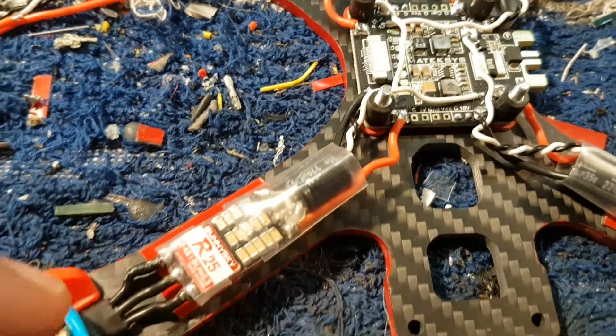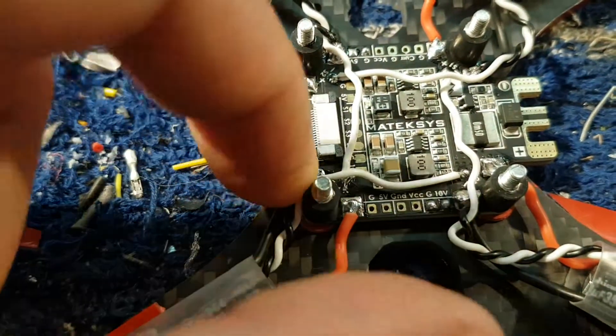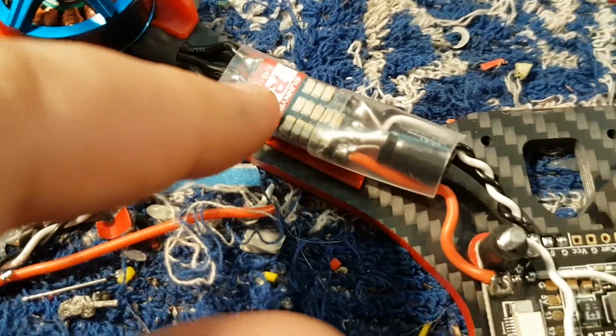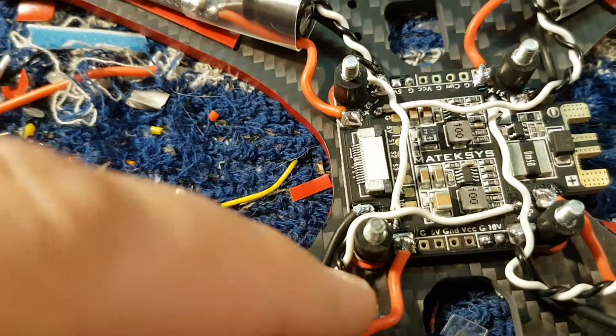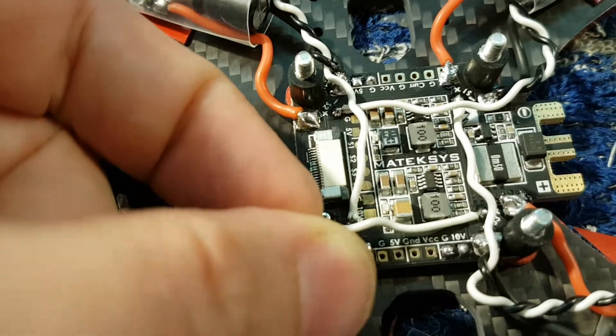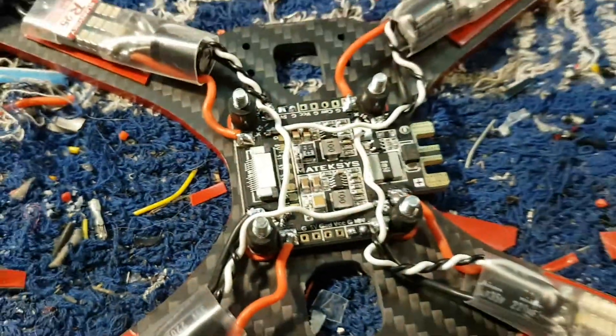Guess where motor three goes? That's right, it goes around there into signal three. And motor four goes to — let me guess — signal one, signal two? No. I can't see it. Signal four. There we go, easy.